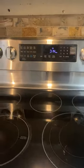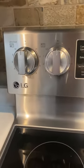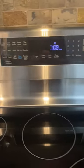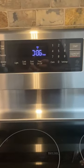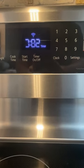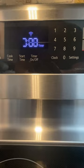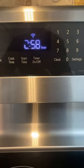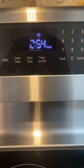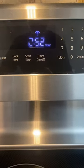Hello, this is my newer LG range stove. It's approximately two years old and you can see the issue I'm having with it. The clock display is not displaying properly. I'm assuming it's bad solder connections on the clock, so I'm going to open it up, take a look, and see if I can repair it.